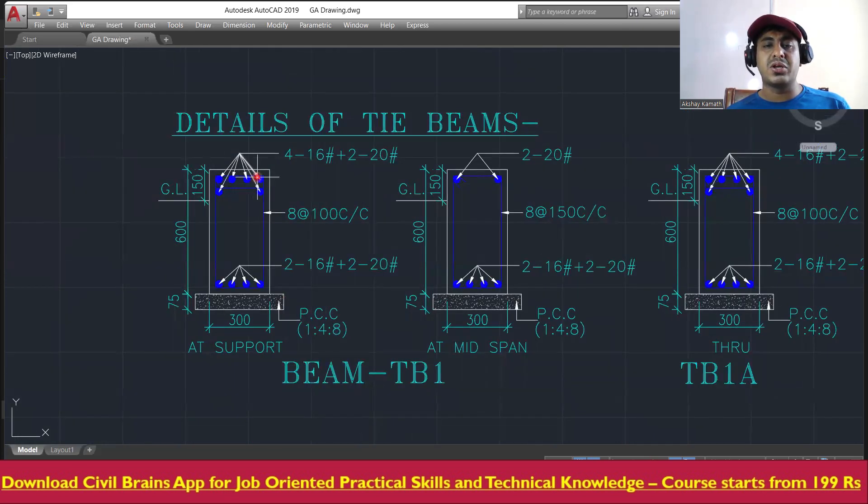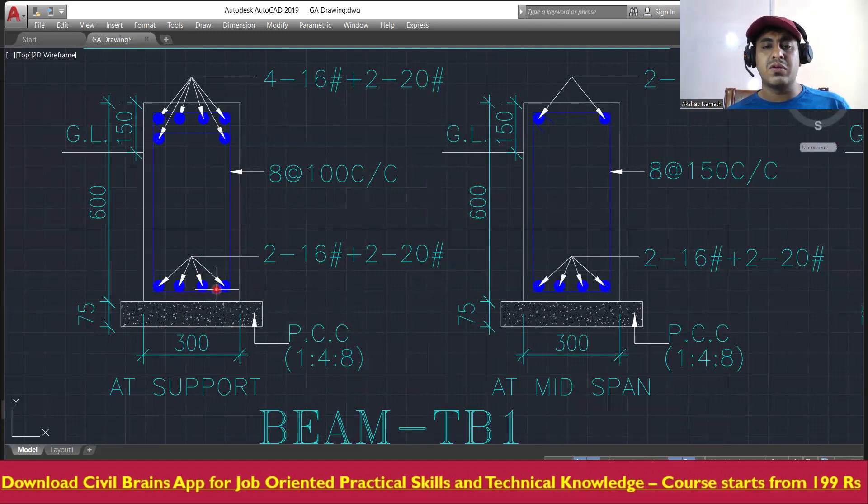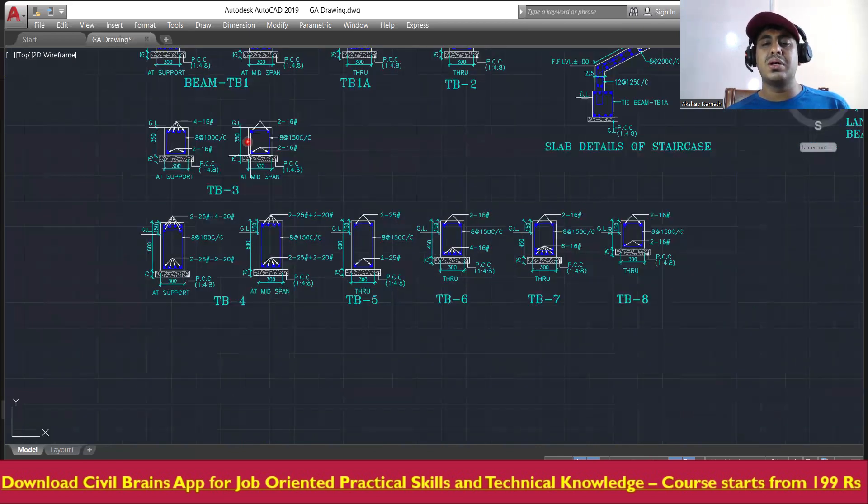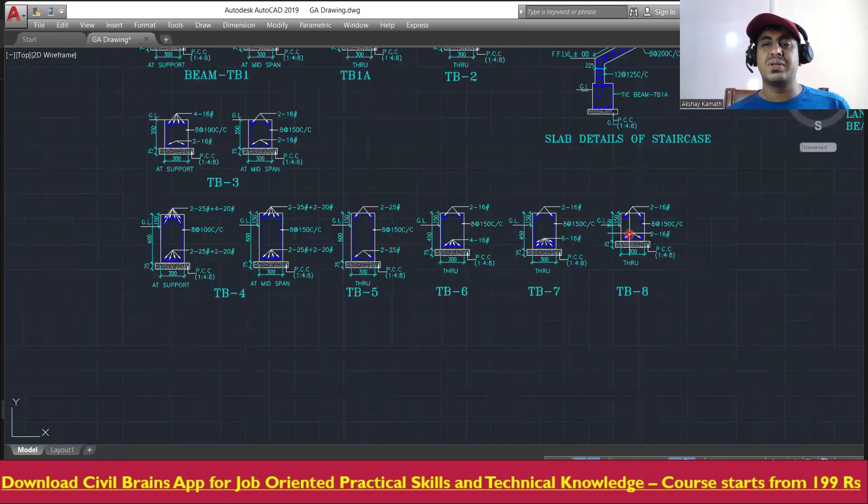For tie beam TB1: provide 16mm diameter, 4 bars at the top, then 20mm diameter, 2 bars in the second layer at the outer face, and 16mm diameter, 2 bars at the inner face. The stirrup is 8mm diameter bars at 100mm center-to-center spacing.